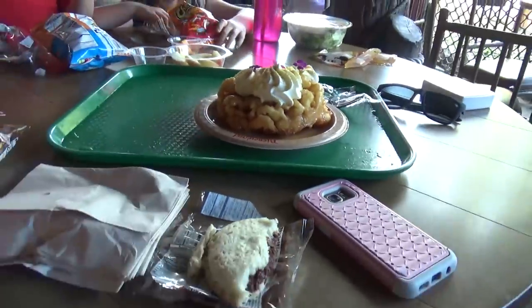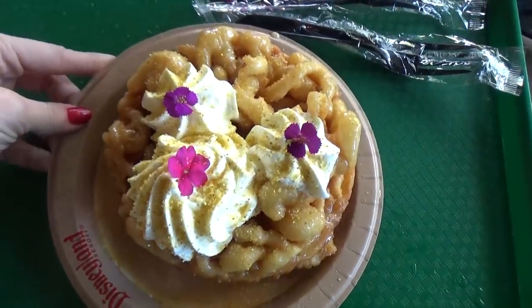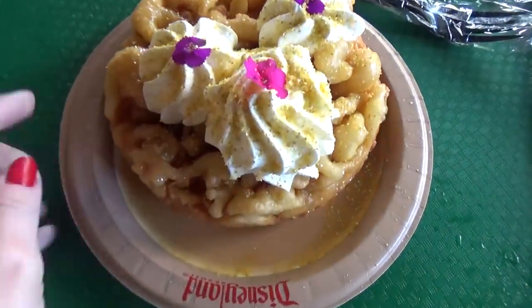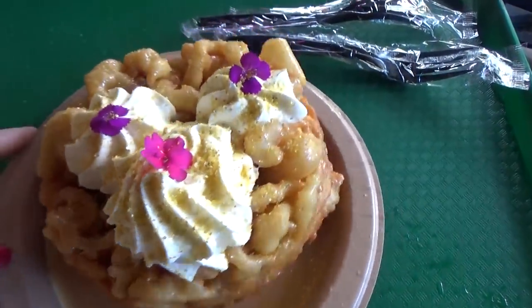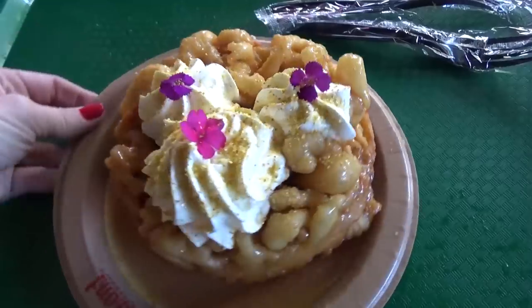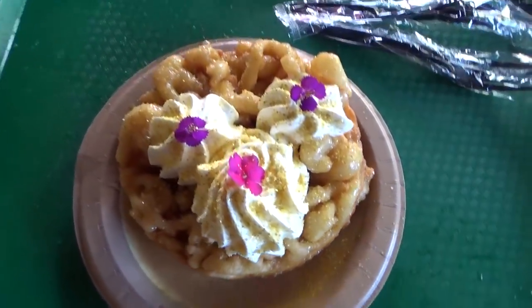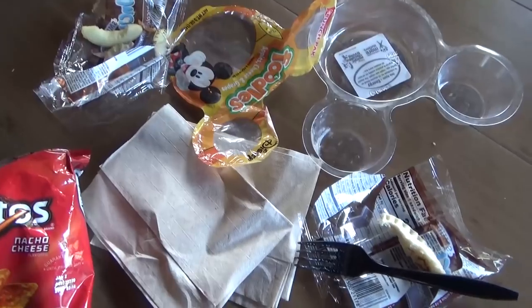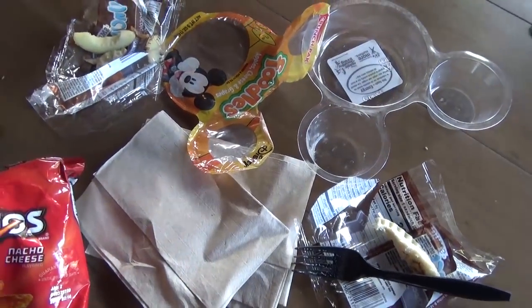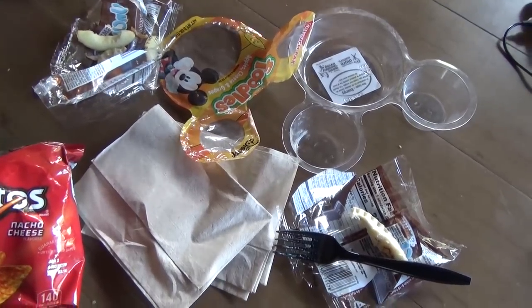Look at this funnel cake! It's so pretty — look at the flowers on there and there's like gold dust on it. This is the milk and honey funnel cake from the Hungry Bear restaurant. Look how fancy. Of course we're all going to share this, and it's not gluten or sugar free at all. Okay guys, here's what's left of lunch — they ate it all. Plus we also shared a funnel cake, which was delicious.